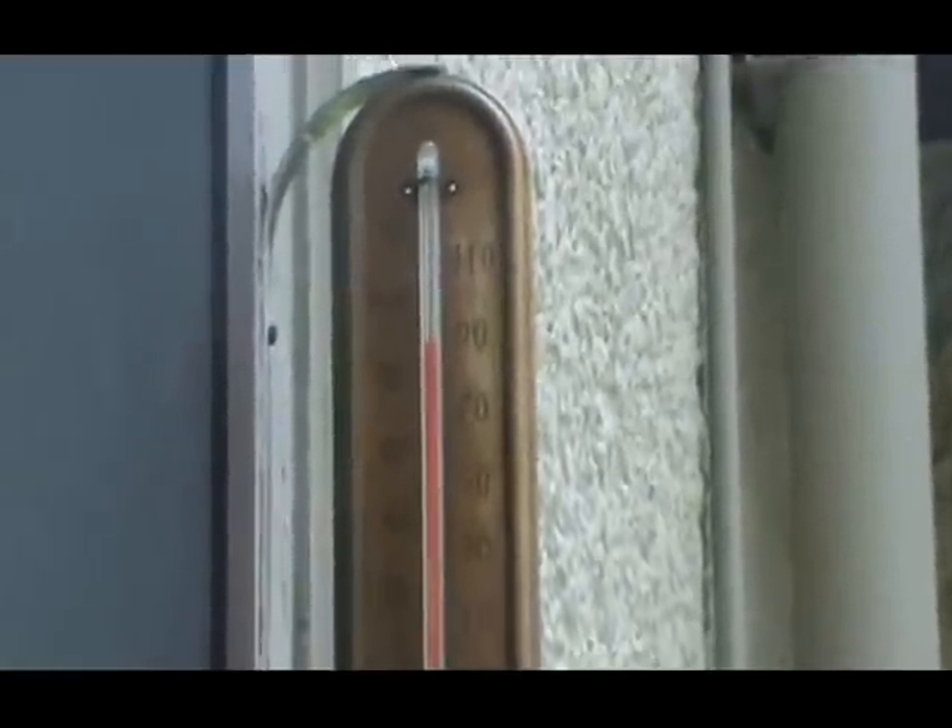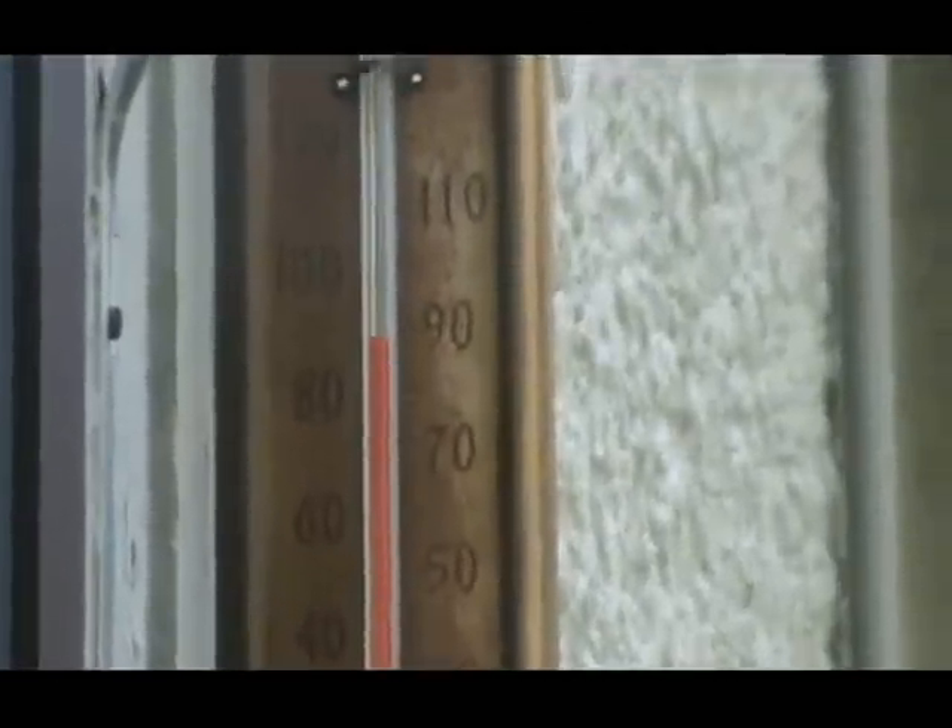It's May 23rd, and summer has come, even to Minnesota. It's 90 degrees outside, a gajillionth percent humidity, and I want fresh bread.